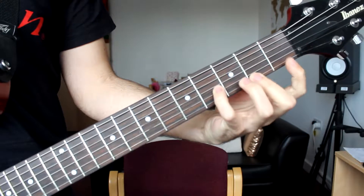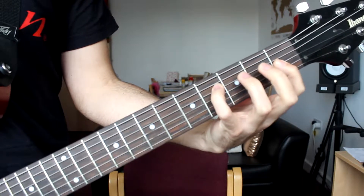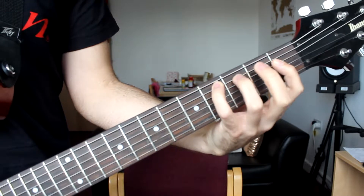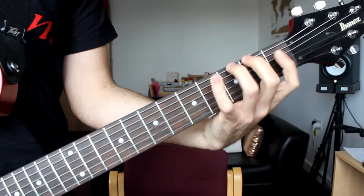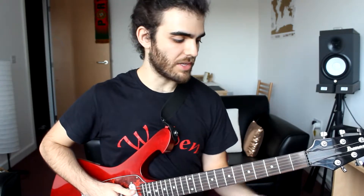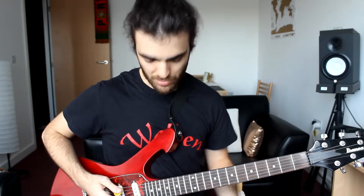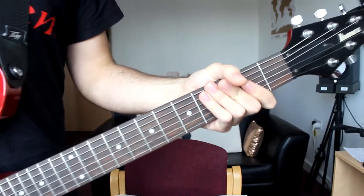Now I will show you up close as well. This is my personal variation of this exercise that I developed over the years. I will show you the full thing — you do this up and down the neck, so you start at the first fret, and by the time you get to the 12th, 15th fret and so on, you will start to feel your fingers really working for it.